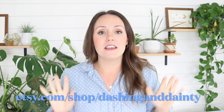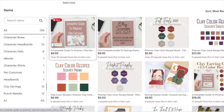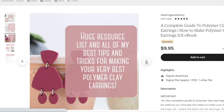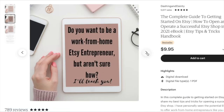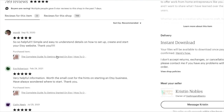I'm interrupting this video for one quick minute just to make sure that you know about all the amazing resources that we have over in our Etsy shop for polymer clay artists. The first one is the complete guide to polymer clay earrings — a step-by-step guide covering the best clays to use, conditioning your clay, baking your clay, literally everything in this ebook, more than we can cover in videos, plus a huge resource list with links. So that's over in the Etsy shop. Another thing is the getting started on Etsy book — a complete guide to getting started on Etsy if you're just starting out and you're interested in selling your polymer clay earrings.